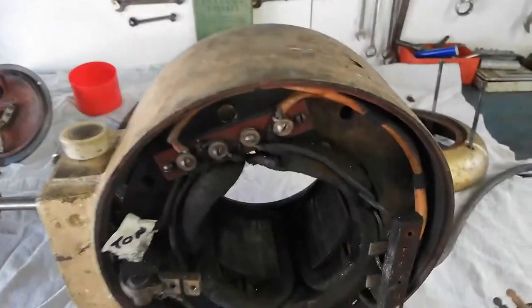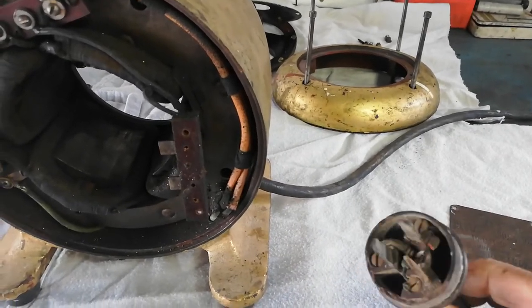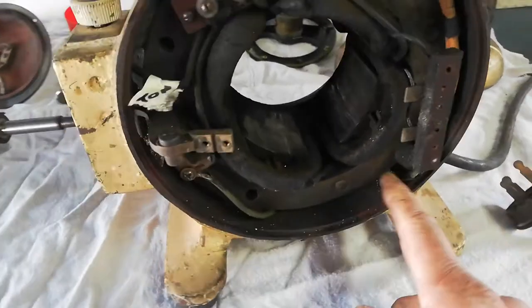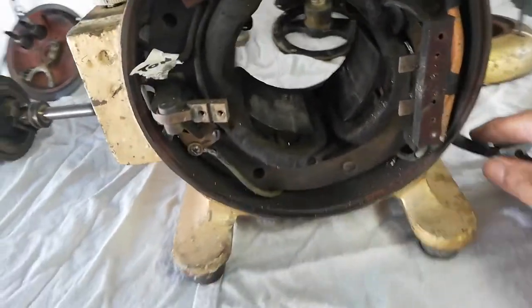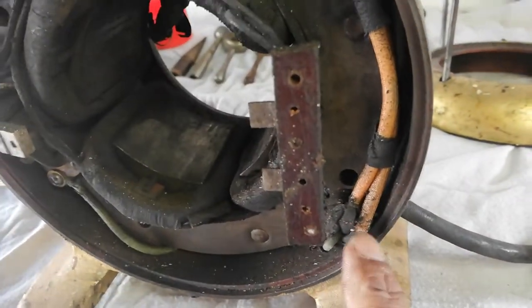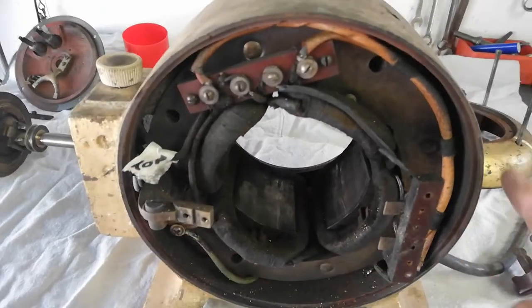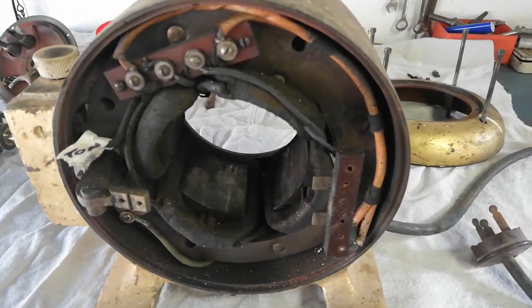It also needs a new power cable. To get to the power cable you have to get this whole thing out of the housing, because the power cable goes in there and comes up from here. So I have to get the internals out and then change the power cable.